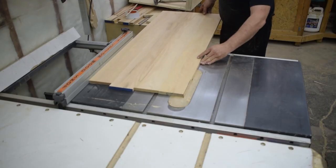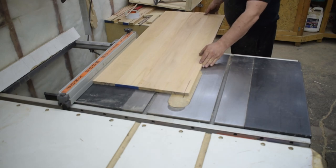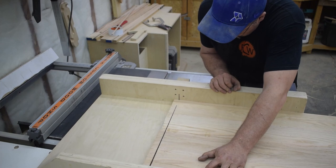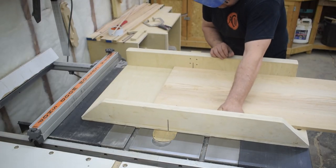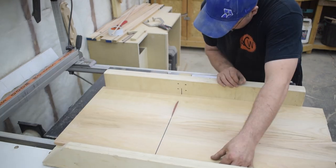Once the glue is cured on that panel, I'm ready to cut it to size. I square up one edge, then I flip the panel over and cut it to width. Then using the crosscut sled, I square up one end, and then I start to cut the pieces that I need — two 4-inch and two 16-inch pieces.